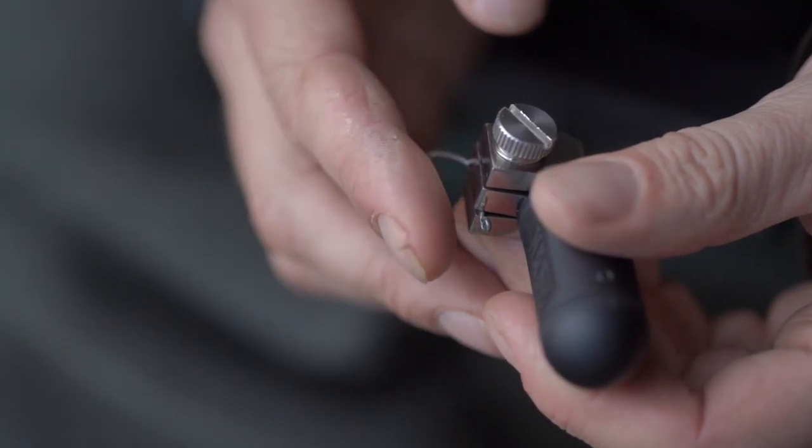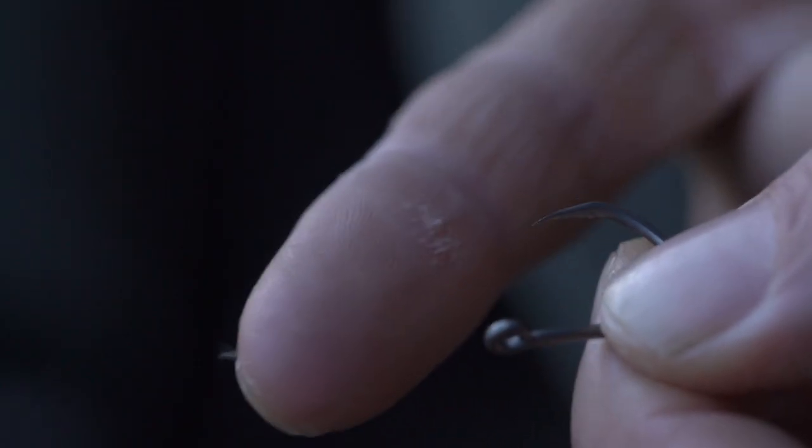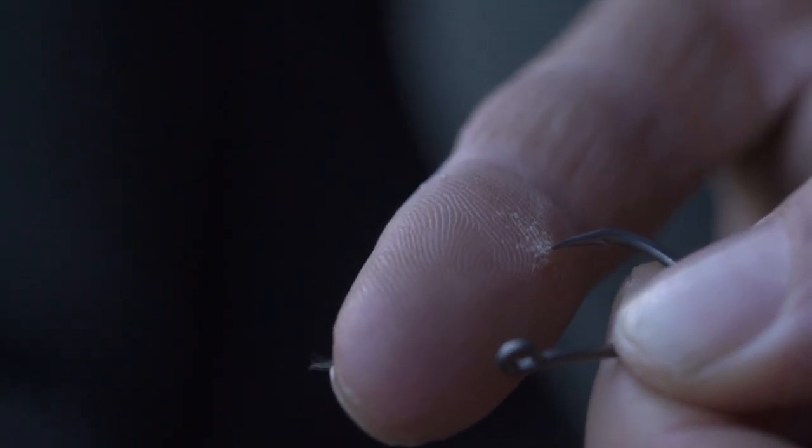But I'm a firm believer that there are absolutely no rights and wrongs when it comes to hook sharpening. Whatever suits you and gives you the best results and the sharpest hooks is what you should do — and tell me about it so I know.